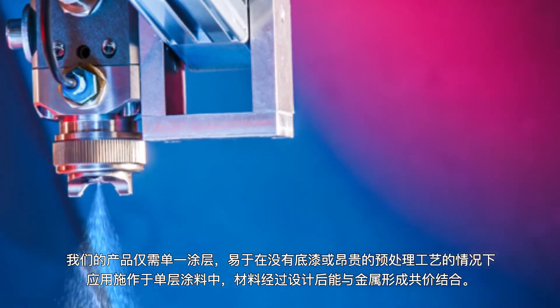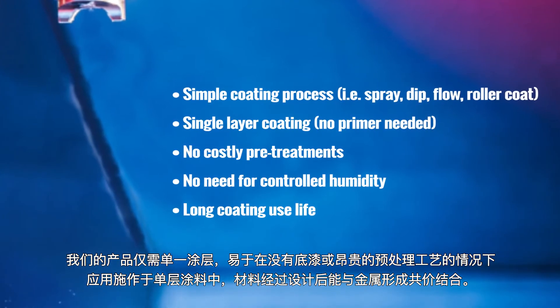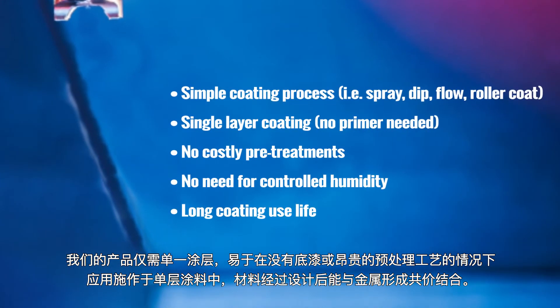Our product is easy to apply in a single layer coating without primer or costly pretreatment processes, and is designed to adhere covalently to metals.